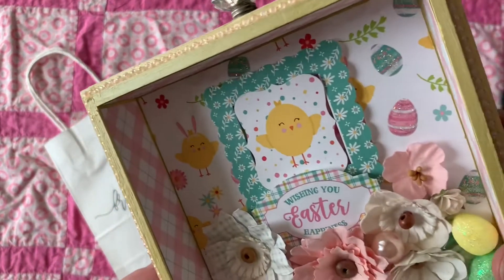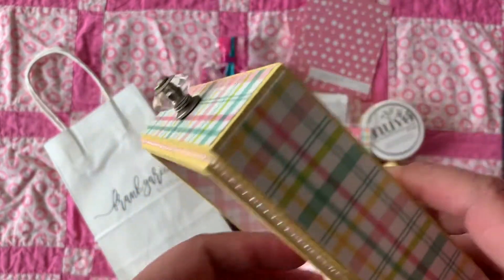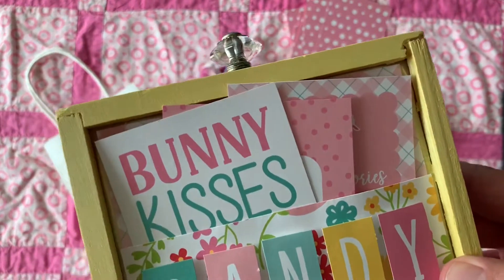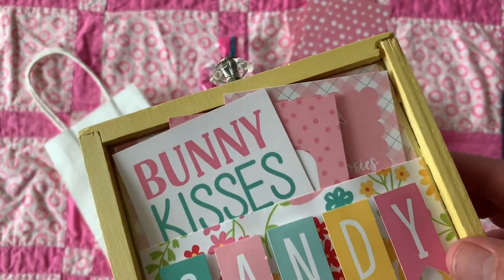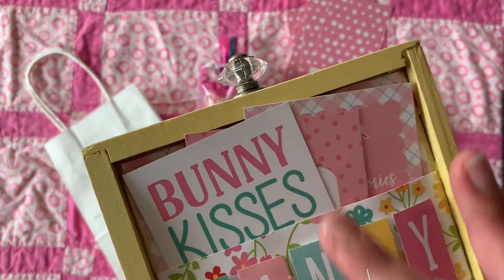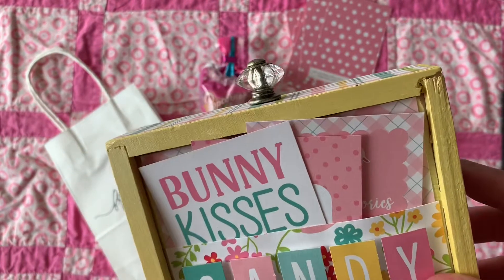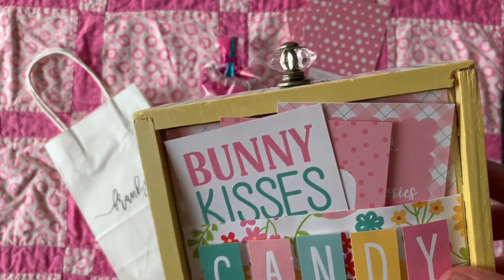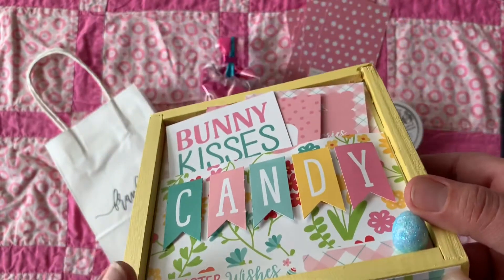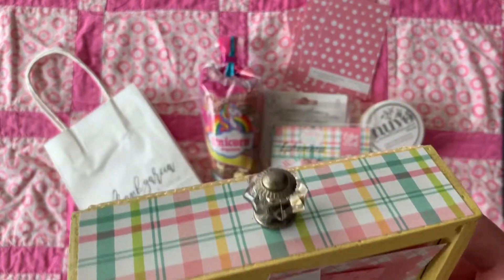I met Anna from Serenity Creations here on YouTube — it was really exciting to meet her, very nice lady. We just chit-chatted and it was just an awesome class, very nice ambiance.